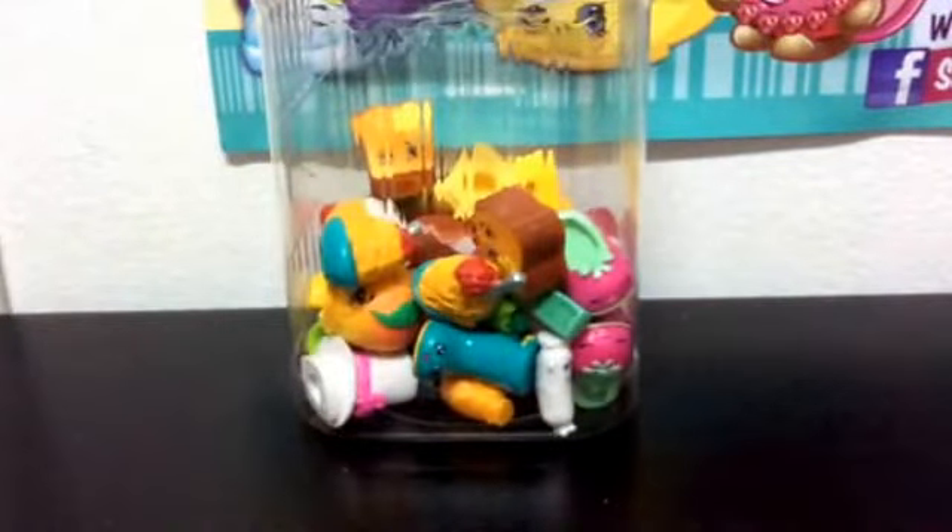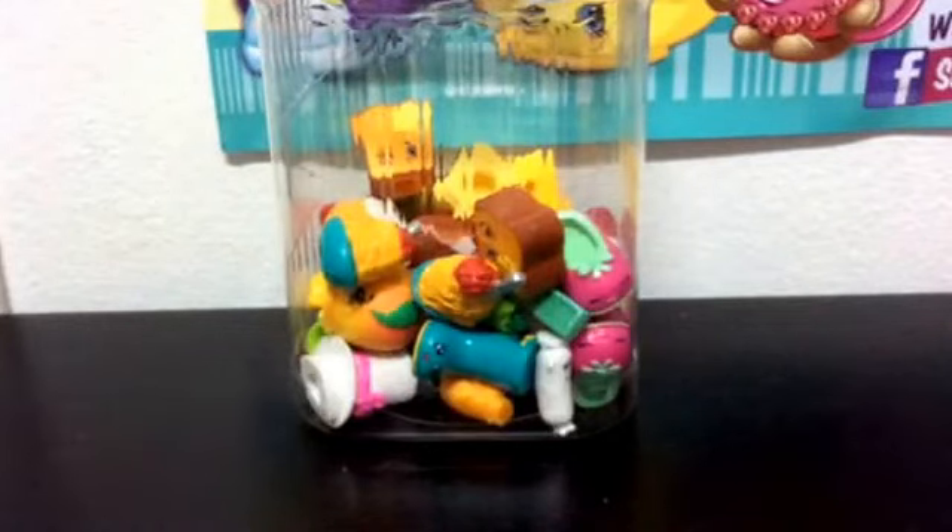Anyways, that was a Chansey Cake. Thank you for watching. Please like, please comment, please subscribe, and bye-bye!